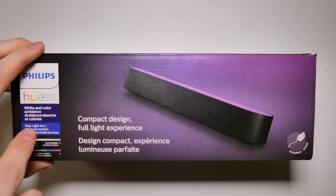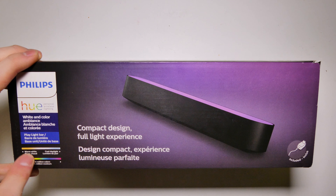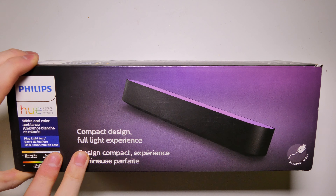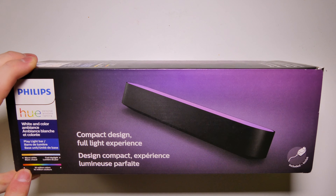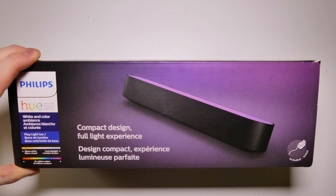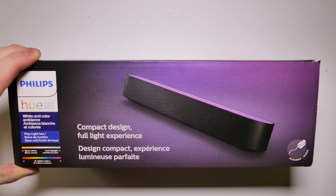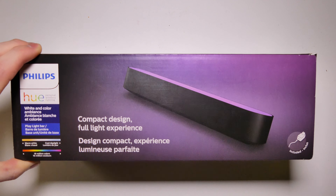Today we're going to be taking a look at and installing the Philips Hue Play light bar. This is a white and color LED light bar for behind a monitor, behind a TV, up on top of a cabinet, something like that. You can place this up there for some ambient lighting.